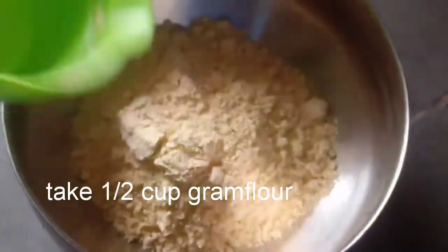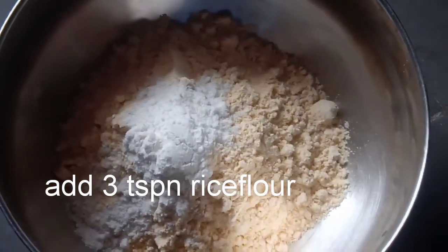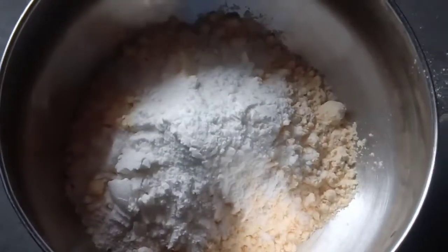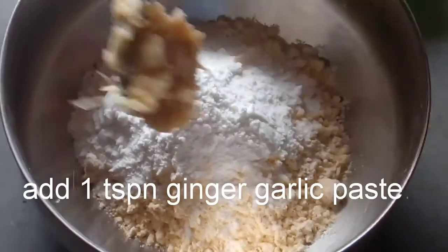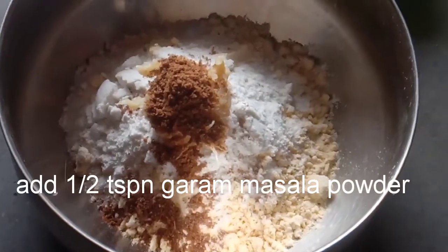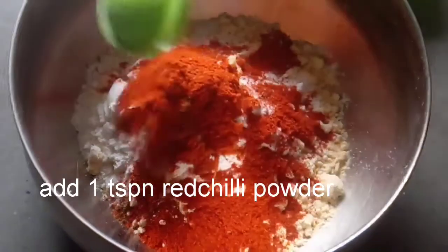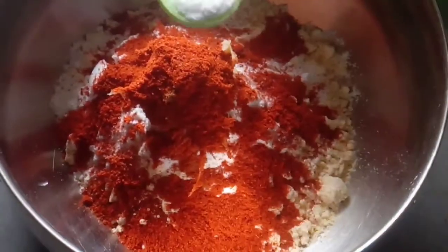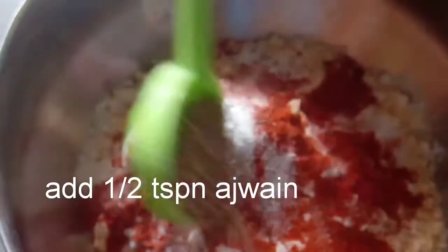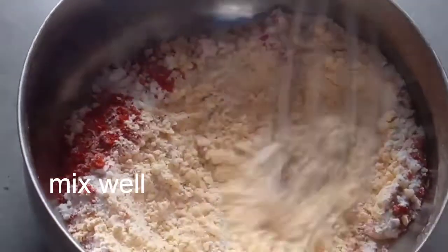Add 1 cup of soy water, 3 teaspoons. Then add 1 teaspoon of alam valoli paste, 1 teaspoon of garam masala powder, 1 teaspoon of karam, 1 teaspoon of baking soda, 1 teaspoon of lime, and 1 teaspoon of garlic.